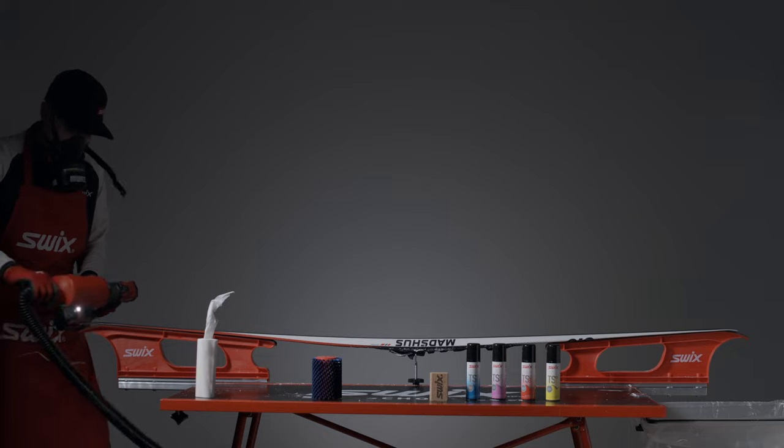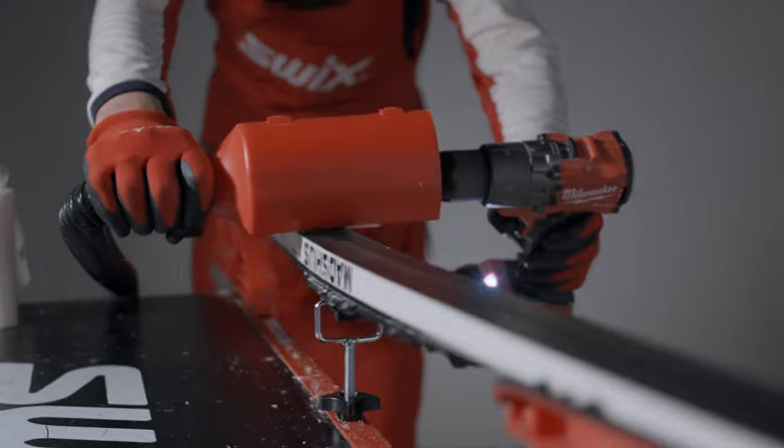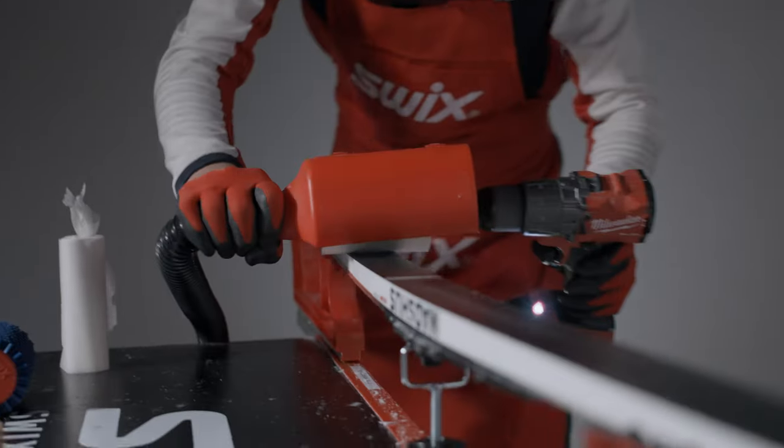Use the roto fleece to get a thin and durable layer of glider on the ski base. Make two to four passes over the skis to make sure you get the best results.